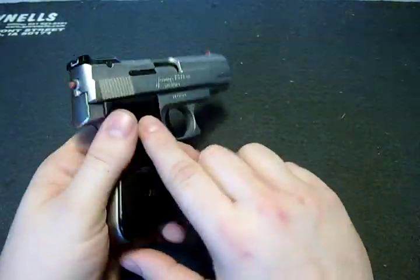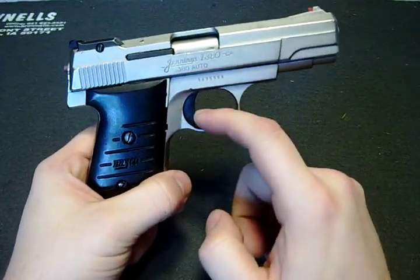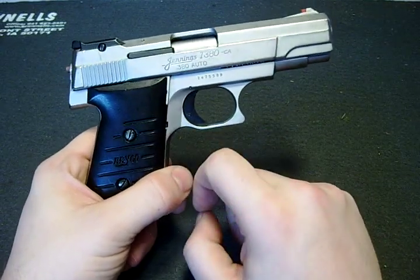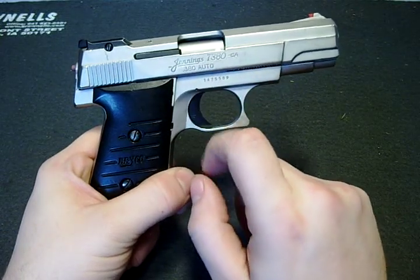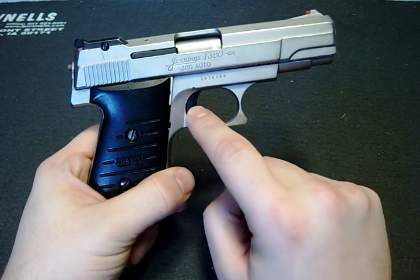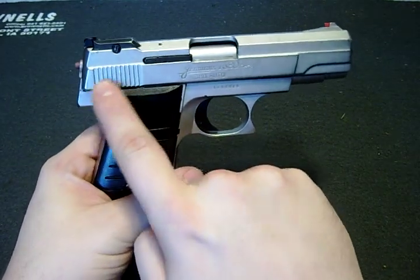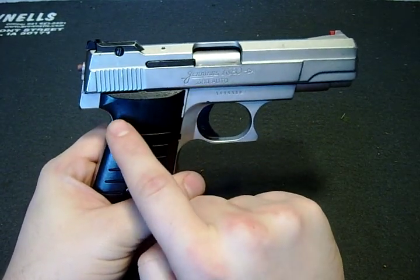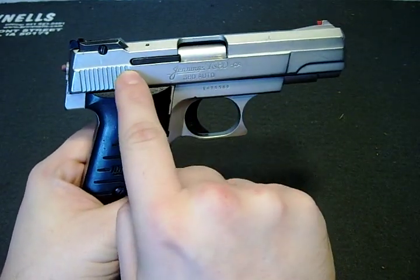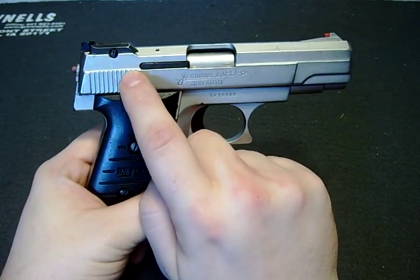The way this one works is the same as the Lorsen 25: you've got the trigger whenever you've got the magazine in. The magazine disengages the magazine safety, which lets the trigger move back and forth. You've got the trigger shoe and then the trigger bar. The trigger bar pushes up on another little lever right here, and that lever turns and pulls down the sear. The sear lets go of the firing pin, the firing pin moves forward and strikes the primer, igniting the cartridge.